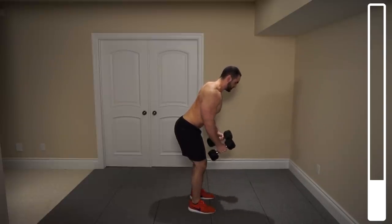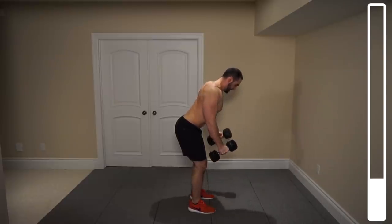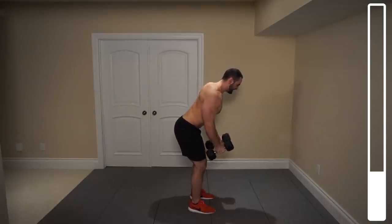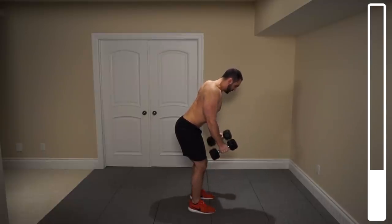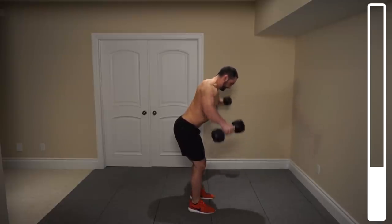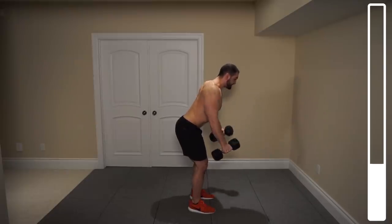Increasing the time under tension for every single repetition, helping us to pre-fatigue that often underdeveloped area of the deltoids. Halfway — five more. If you find you can't get that three-second negative, you're going to have to lower the weight. Two more. Last one. And good.